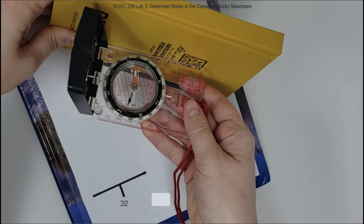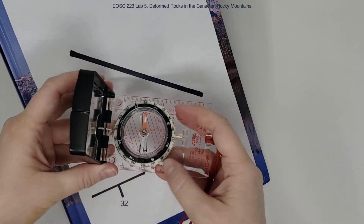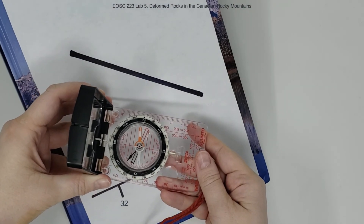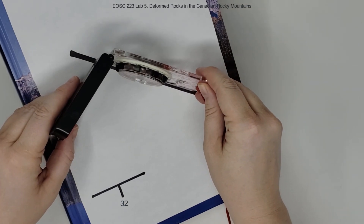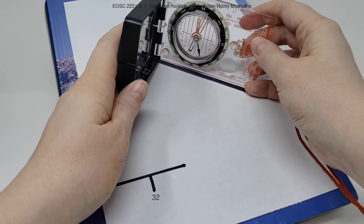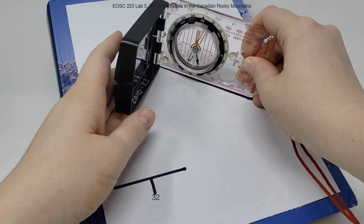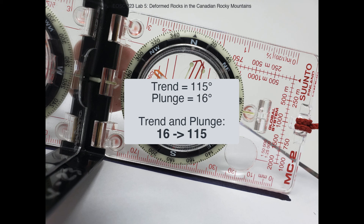Now we're going to measure the plunge. Line up east and west with your azimuth markers to use your clinometer. Put the long edge of your compass against your lineation and make sure that your compass is vertical so that your clinometer needle is able to swing freely. We can see here that the plunge is 16 degrees. So putting that together, we have a trend of 115 degrees and a plunge of 16 degrees, for a lineation that is dipping 16 degrees towards 115.